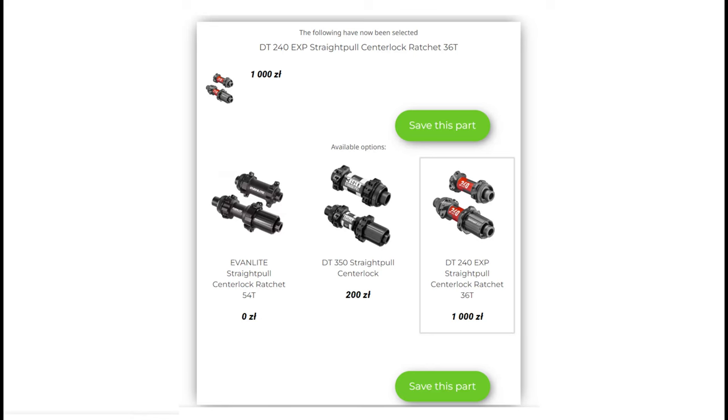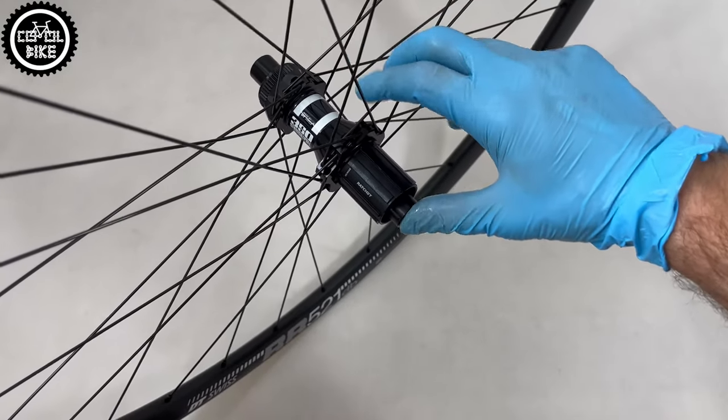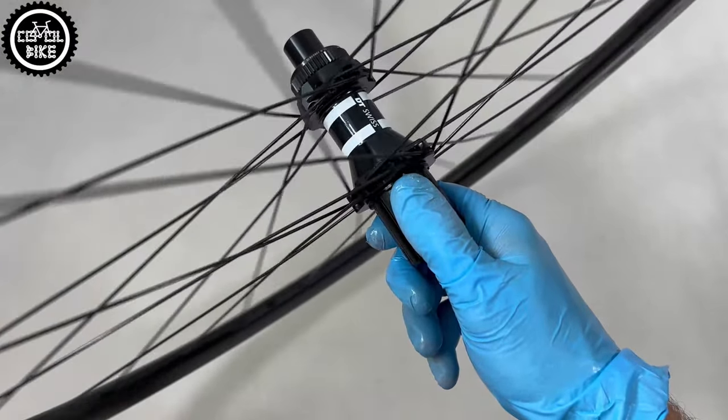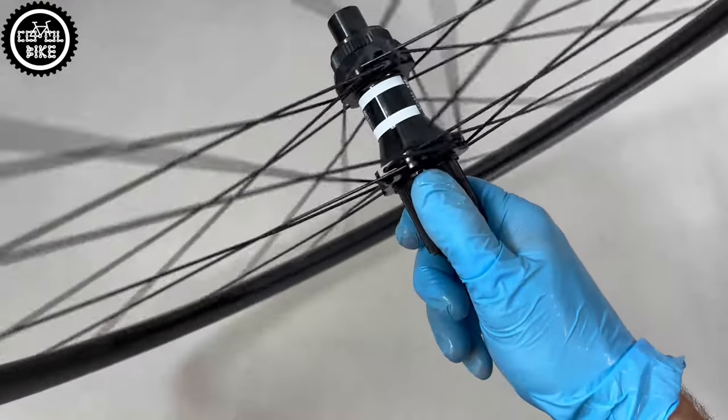The choice of the rest of the parts is not so easy, so you should decide carefully. It all depends on where and how you ride. Starting with the spokes, the most popular are probably Sapim D-Lite. If you want something lighter, choose CX-Ray, and if you need stiffer wheels, choose the stronger race version.